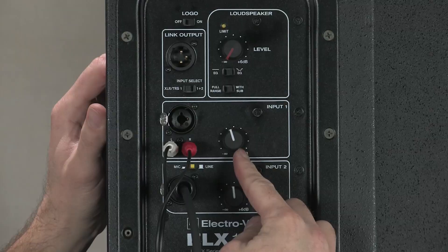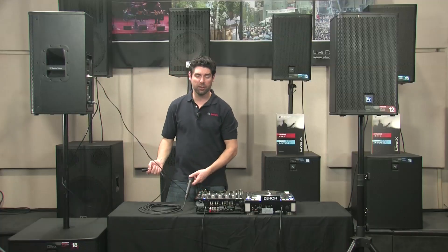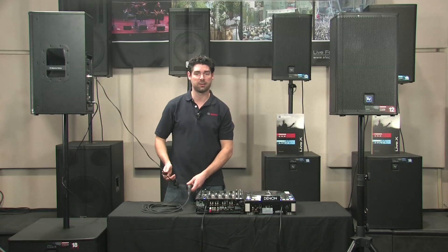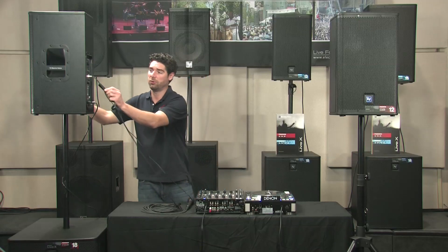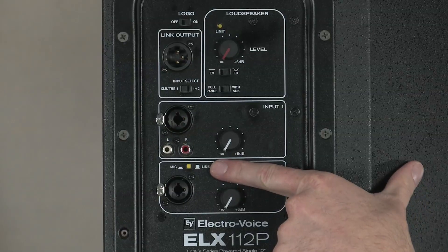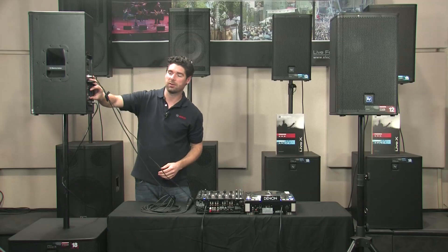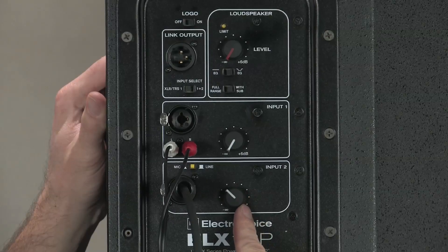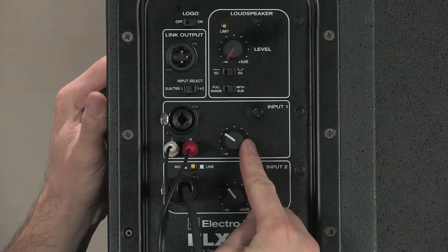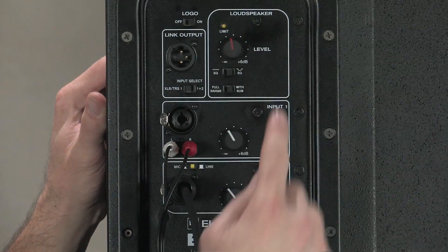Turn your gain up to noon as a starting point before we get our second source. I'm going to use a microphone, which would just be an XLR cable into input two. You'll want to select mic or line depending on what you're using — in our case, a microphone. Then adjust our second line level to mix the two sources and use the master level to get the overall volume to your desired amount.